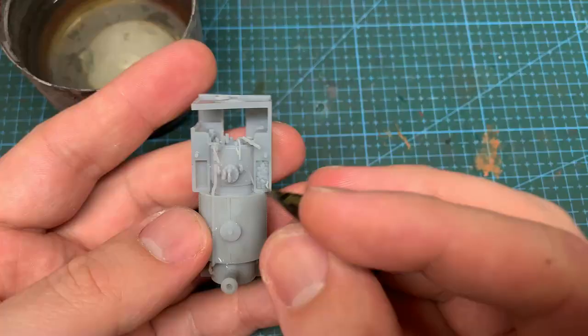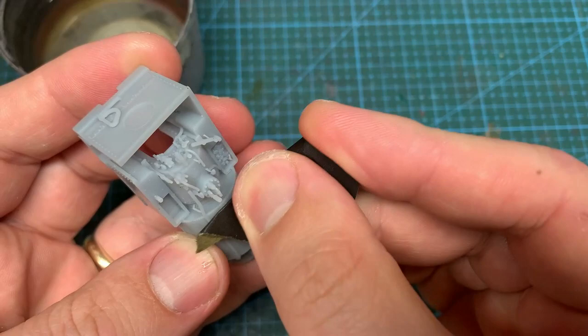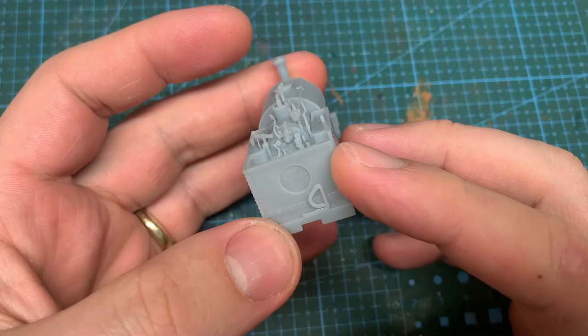On to the body. Honestly, there isn't much prep to this. I lightly sanded the rounded areas with wet and dry, such as the roof and the saddle tank, to reduce the print lines, but that's about it. I was tempted to drill out the rear cab sheet door, however the worm gear would be too obvious so it's better left in.